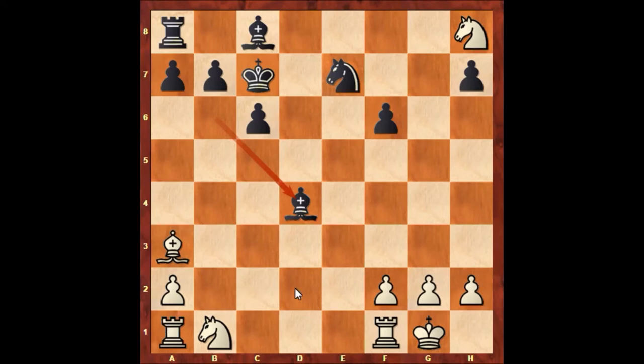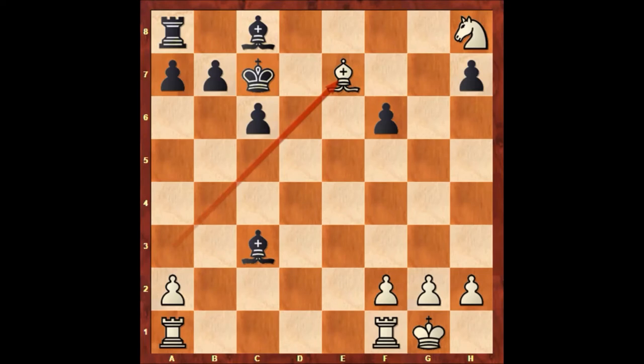Hammond played bishop takes on d4, attacking the rook on a1 — and actually you can't defend this rook. But Paul Morphy played bishop takes knight. Maybe white could play knight to c3, then bishop takes knight, bishop takes knight on e7, bishop takes rook, rook takes bishop, and white is still winning.